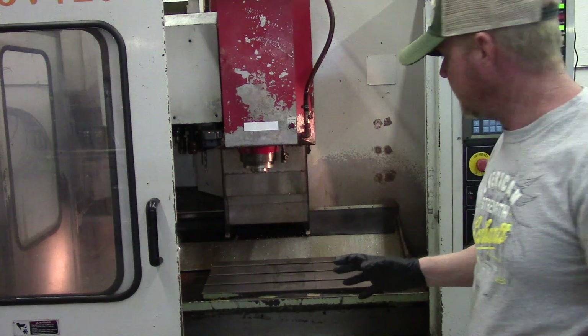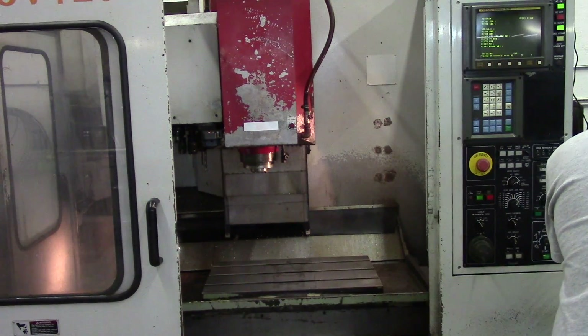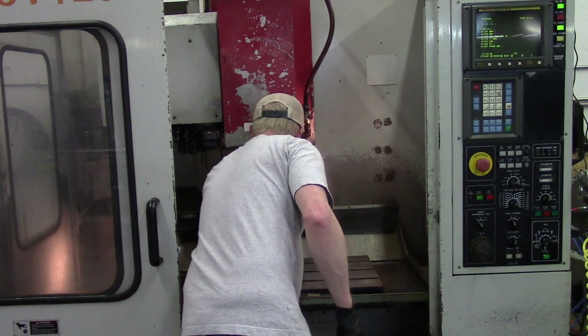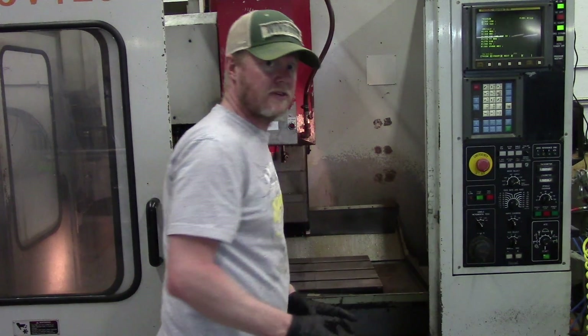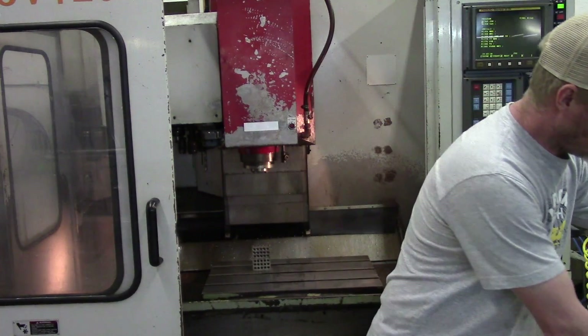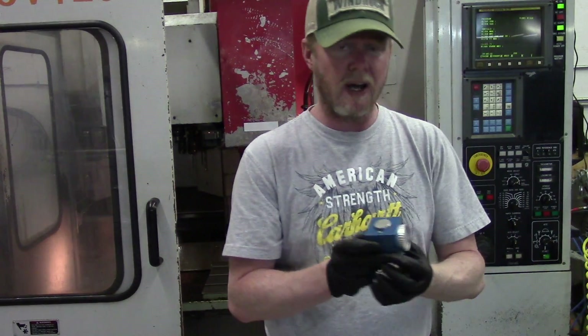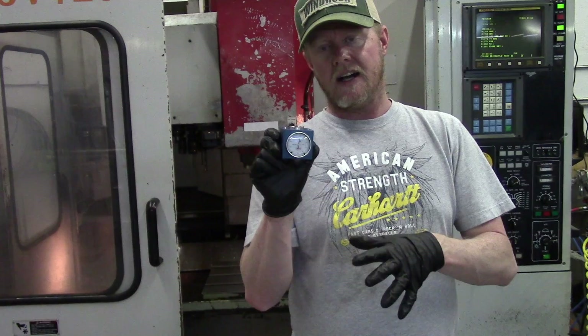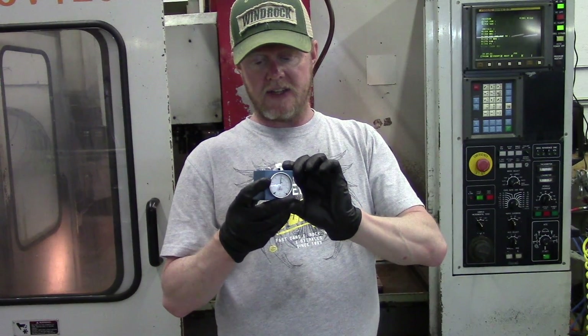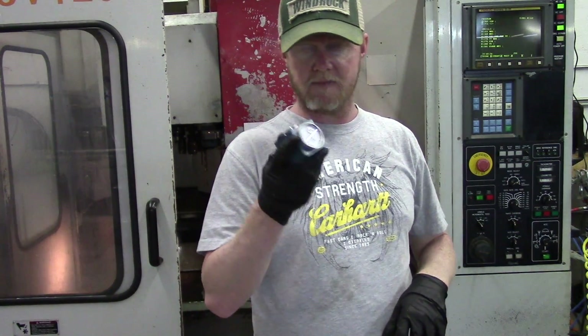The first thing you want is to take a hi gauge, and with some 1-2-3 blocks or whatever you've got to get your hi gauge up to height. I do recommend buying one of these — since I've had this machine I've broken at least one end mill trying to use the paper method. It's just not worth it; these are really inexpensive so pick one up.